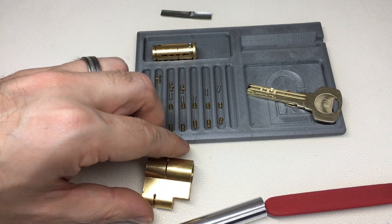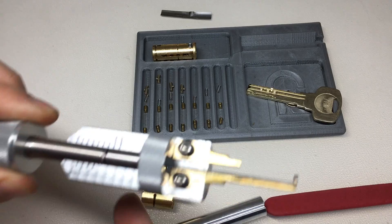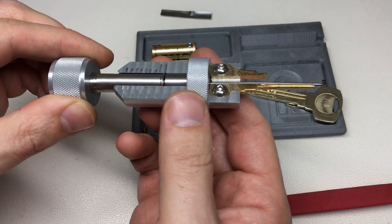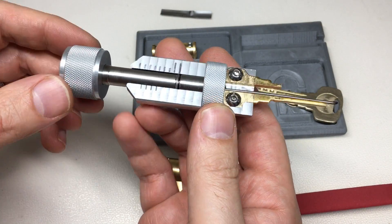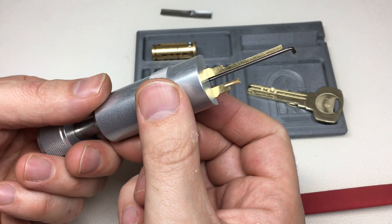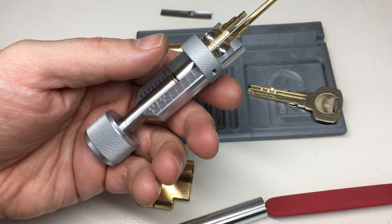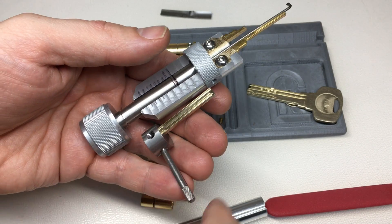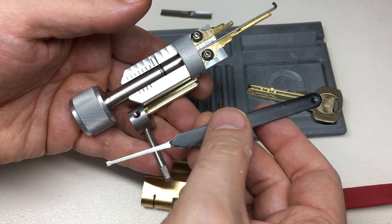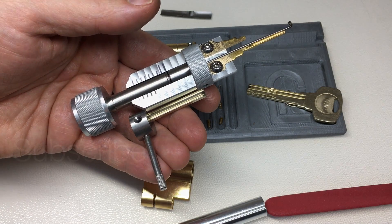So there you go - that's the lovely Yale Superior or Yale Platinum pick by GJ Locks. Really, really nice work there, and clearly it works very well. It's a very cool little set and works brilliantly. Thank you for watching and I'll see you all next time.